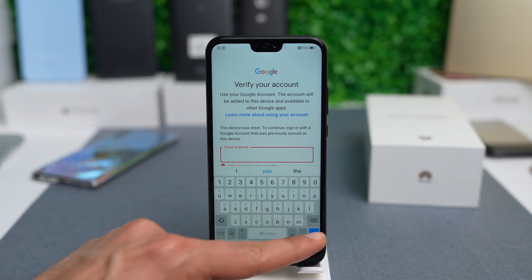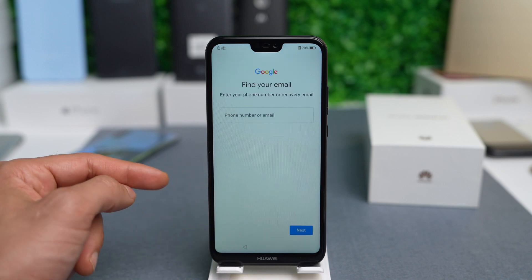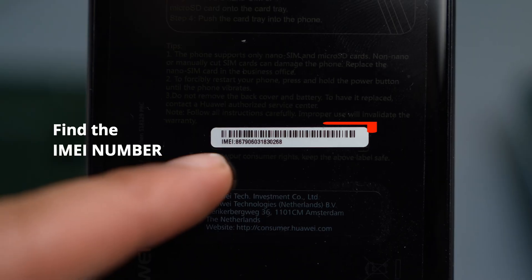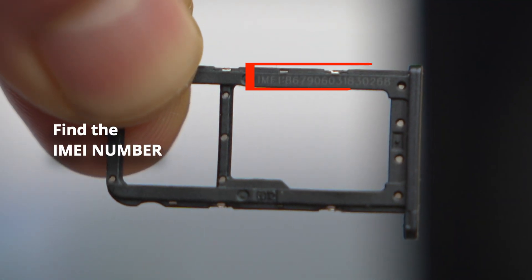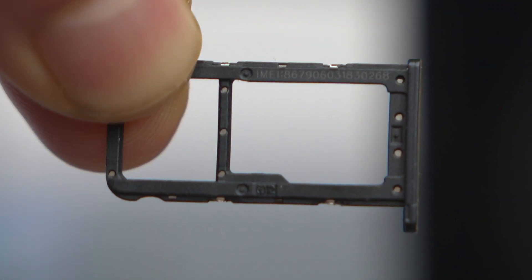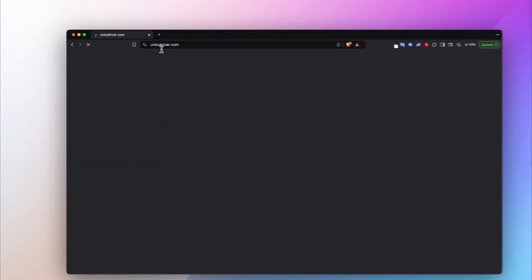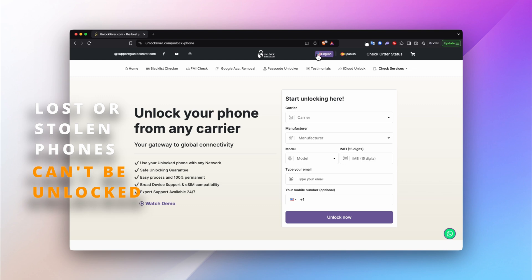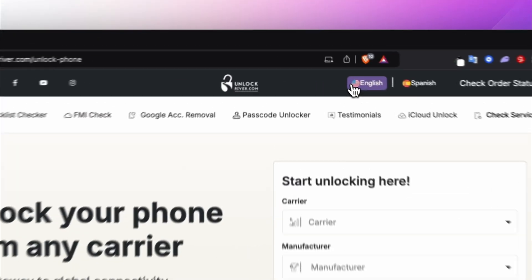If contacting the previous owner is impossible, or if you have completely lost access to the Google account, I'm going to show you how to unlock this type of lock. First, get the IMEI number of your device — it's located on the back of your Huawei phone, or you can see it when you eject the SIM card tray where it's written in very tiny text. The next step is to go to unlockriver.com. In this website, we have to check if the phone is not reported as lost or stolen, as we can only unlock phones that are clean — in other words, phones that are not blacklisted. Select the blacklist check tool, which you can find at the top menu.